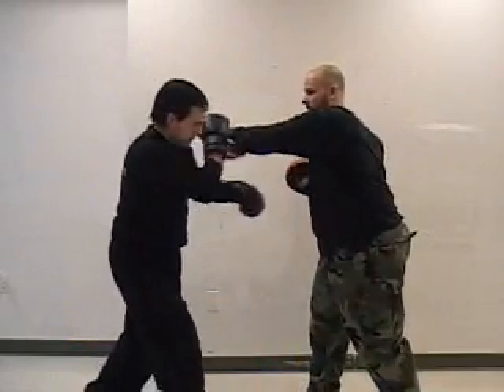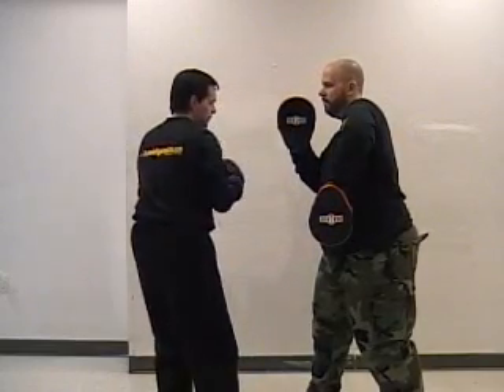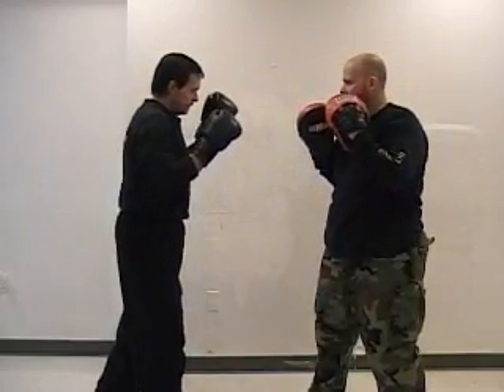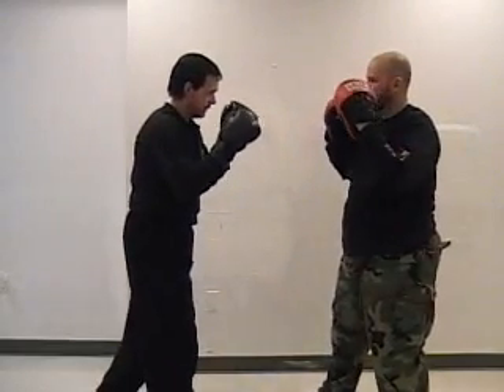Now here we have a little boxing drill for you and your students to work on. We're going to work this off the jab cross. You're going to parry the jab, parry the cross, drop down, throw a left cross of your own into the midsection, and finish with a low hook and high hook combination.